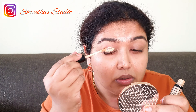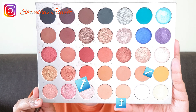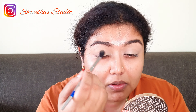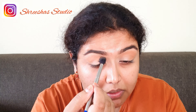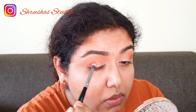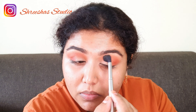I'm using NYX concealer as an eye base. Using these three colors mainly to do the eyes — starting off with the lightest color, I'm just patting it all over the lid and the crease, then going in with the medium shade of orange to define my crease.